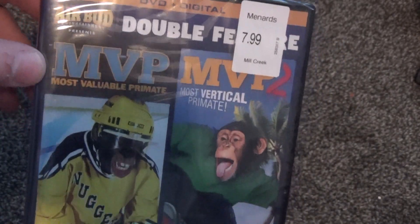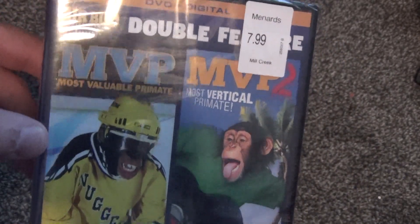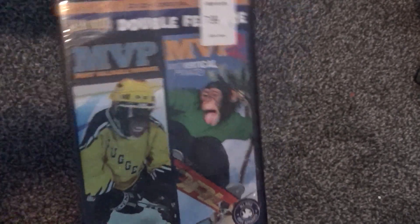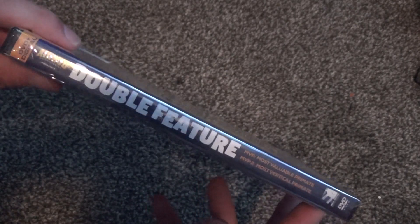For people who aren't familiar with these movies, here's the front artwork. I do think they did a good job with the front artwork, so that's pretty cool.